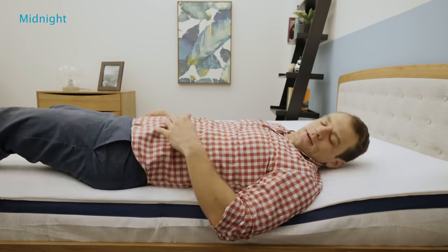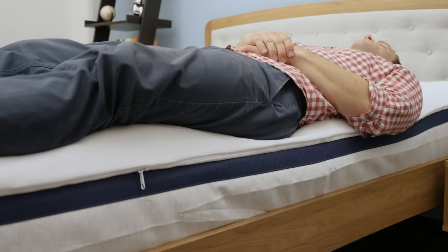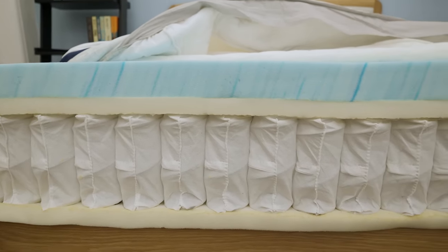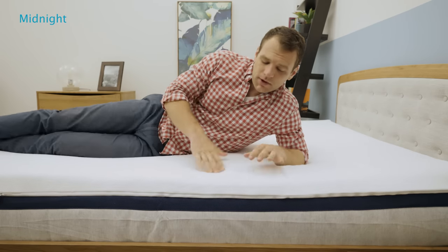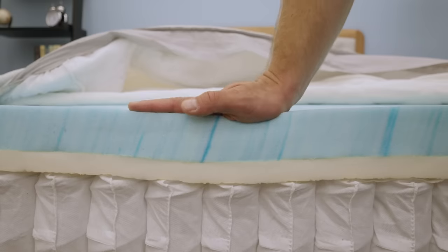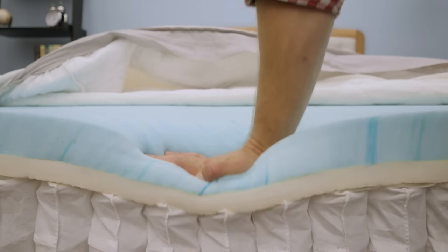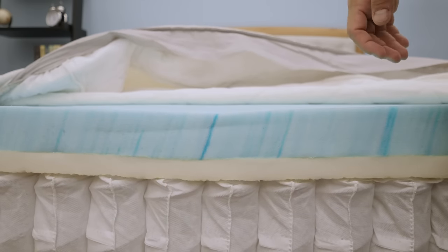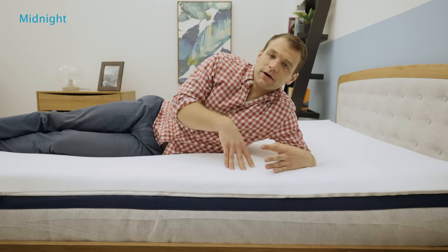Moving over here towards the side of the mattress — again, we're going to push through those softer foams when checking out the edge support. The pocketed coil system on the Midnight, as well as on the Moonlight, does a pretty good job of supporting the edge, so I can sleep pretty far over to the side without worrying about rolling out of bed. Moving over onto my side — memory foam tends to be a really good material for side sleepers. It allows you to sink in for pressure relief. The Midnight is one of two medium-feel mattresses in the Helix line, and it is the side-sleeper-aimed medium-feel mattress. Even though it is a little bit firmer than the Moonlight, it's still pretty good for side sleepers.